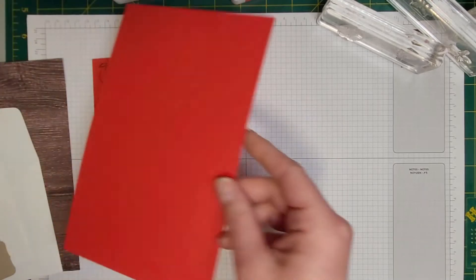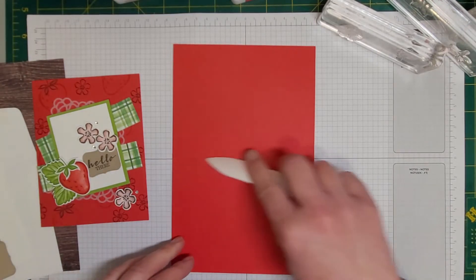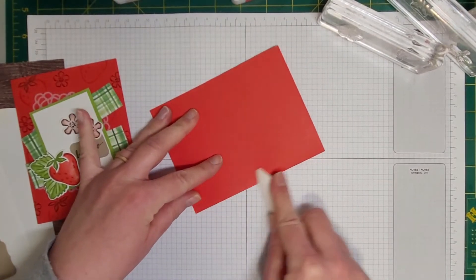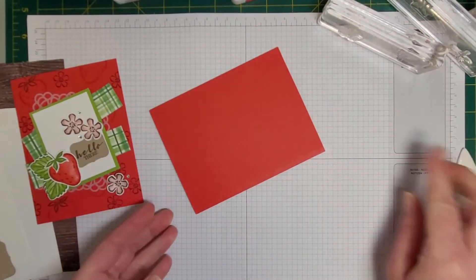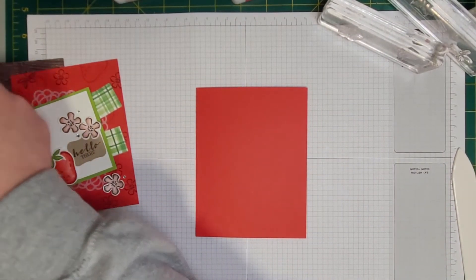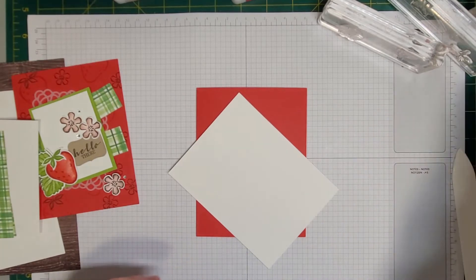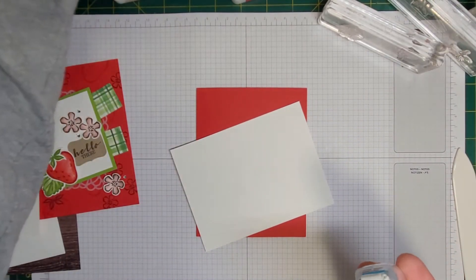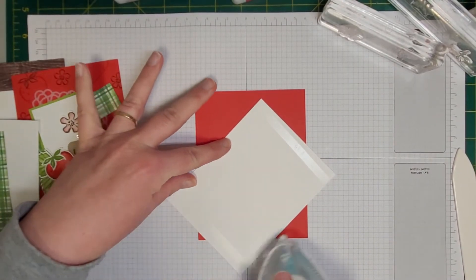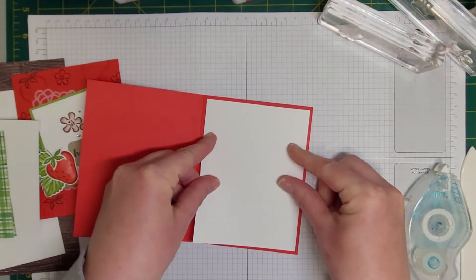First I have a card base of Poppy Parade scored in the middle, so I'm going to fold that in half with the bump to the inside and burnish it with my bone folder. Inside my kit I've also got a four by five and a quarter piece of Basic White, and I'm going to attach that to the inside of my card, centering it right in the middle.